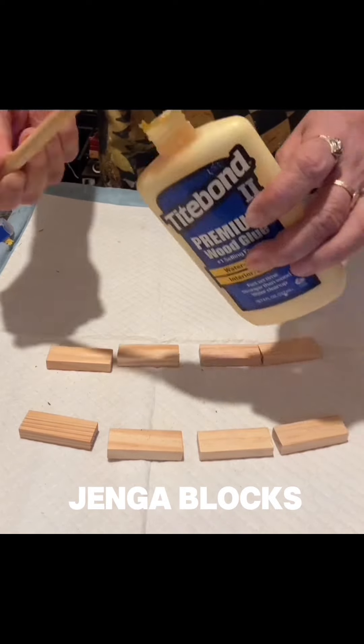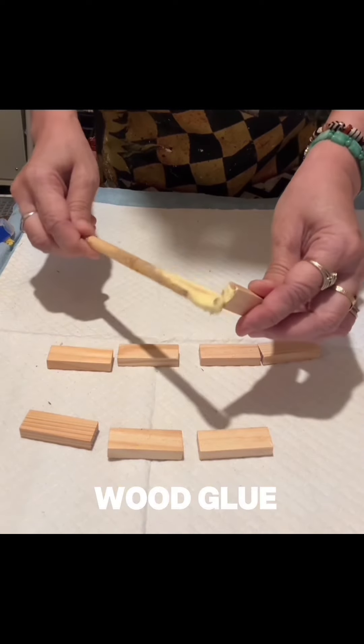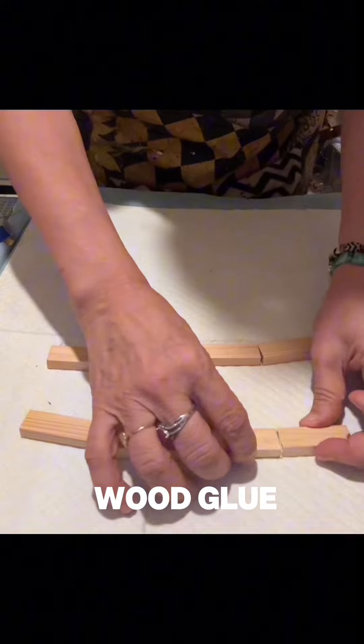I will be using about eight pieces of Jenga blocks, and to attach them together I am using wood glue.